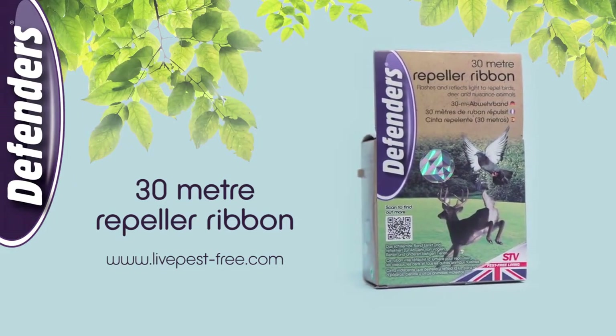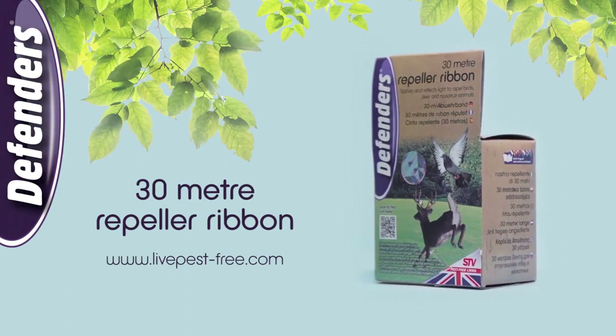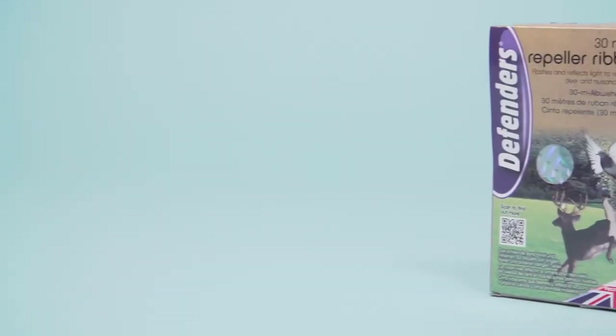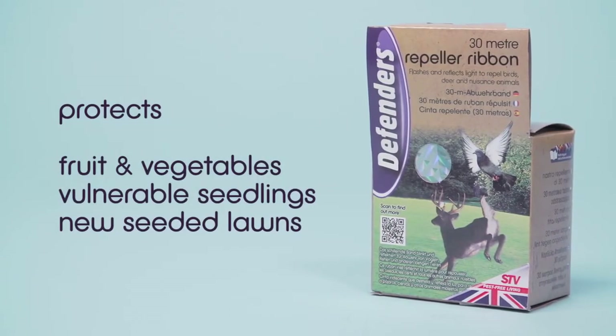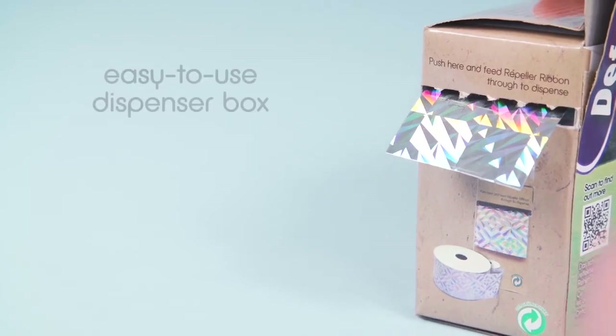Rappella ribbon from Defenders is a 30 meter iridescent tape that flashes and reflects light to repel birds, deer and other nuisance animals from garden areas. Use it to protect your fruit and vegetables or vulnerable seedlings and newly seeded lawns from damage. Rappella ribbon is supplied in an easy-to-use dispenser box.